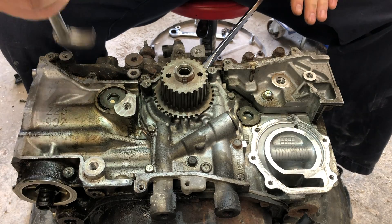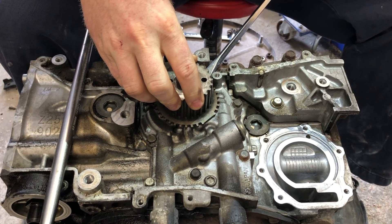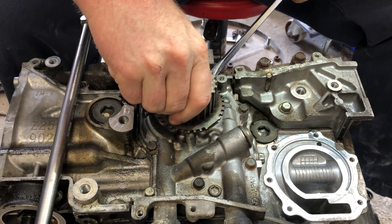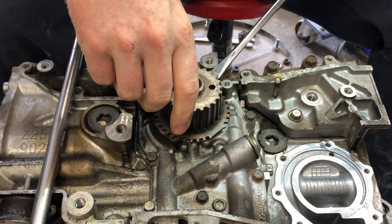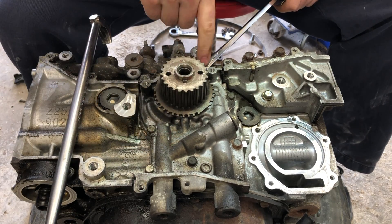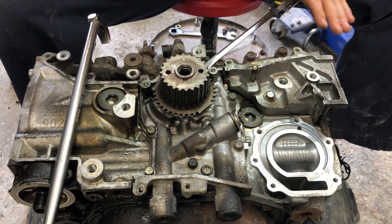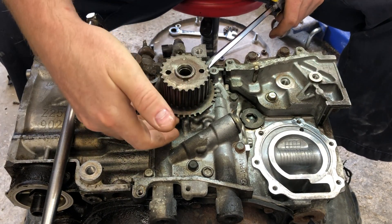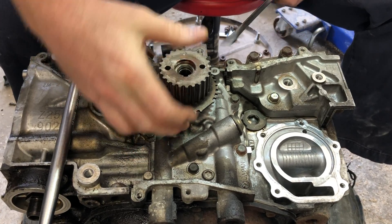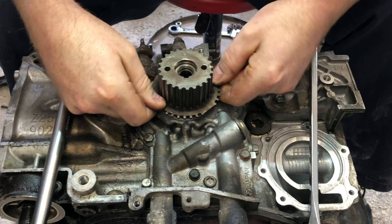I'm going to go right here with this screwdriver — sometimes if you wiggle just one of these you can get it to come. The key is lifting on both sides: you want to lift on this side a little bit and on this side. If you just lift on one side it's more difficult, but if you push on both sides it'll usually pop right up. That's how you get your gear off.